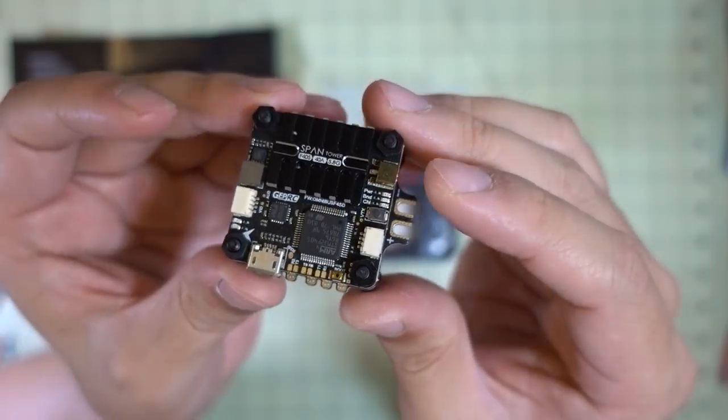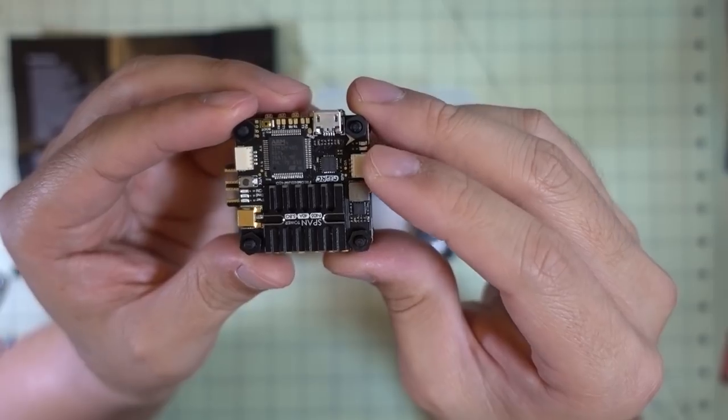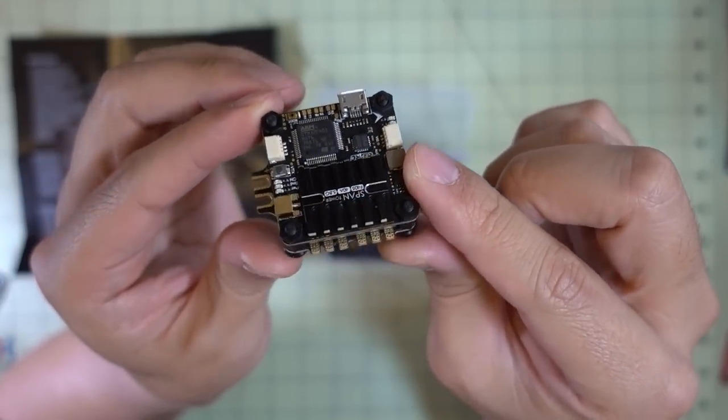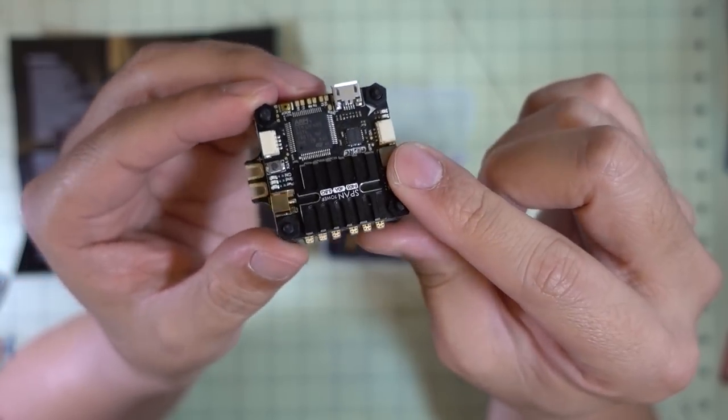We'll see how this does in the review. This stack does come in one of their ready-to-fly bind-and-fly models, the five-inch drone, which I haven't gotten yet. So we'll take a look at this first, and then we'll see it again in the drone review later.